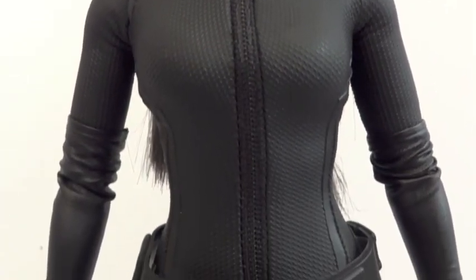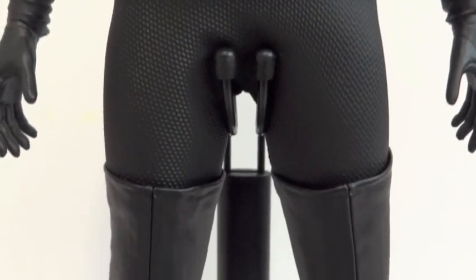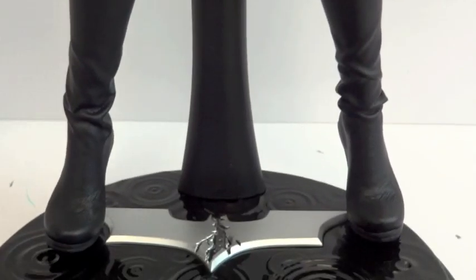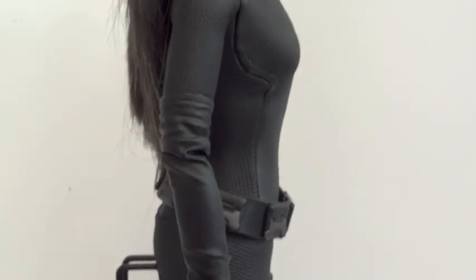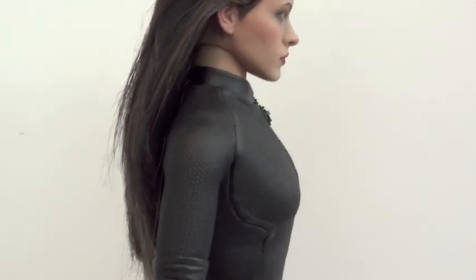It's a rubbery type material, this outfit. The boots and the gloves are that really thin material, kind of like Thor's pants — that type of material. It's very, very thin. And just the back of her.